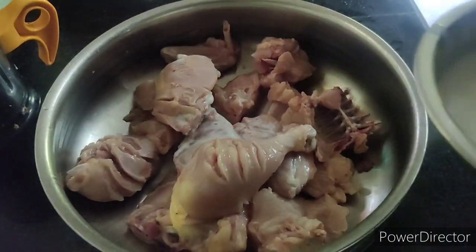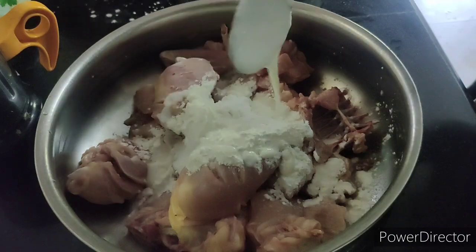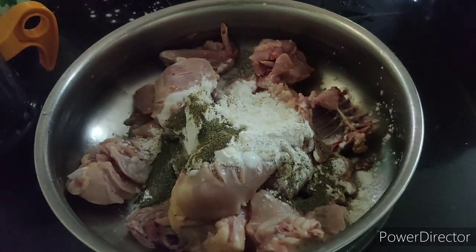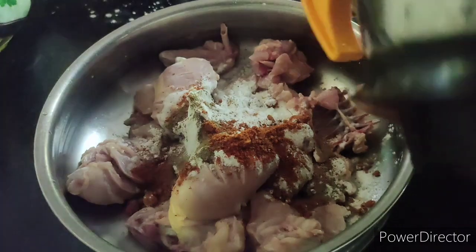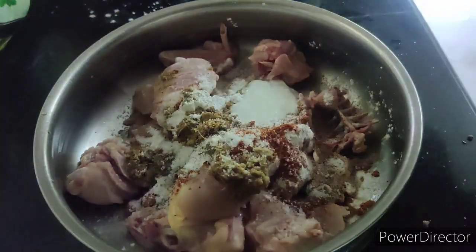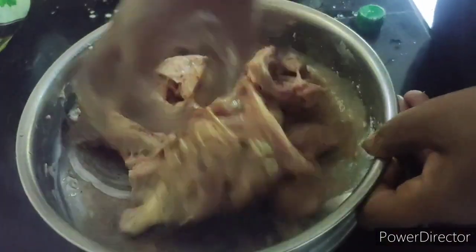2 tablespoons. Place the paste with the paste. We will put it in a little bit, we will put the paste in a little bit.